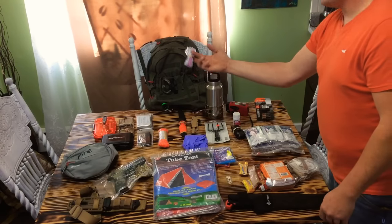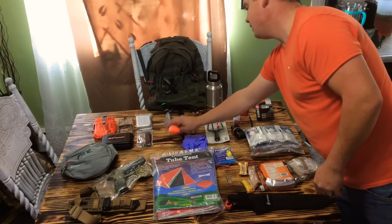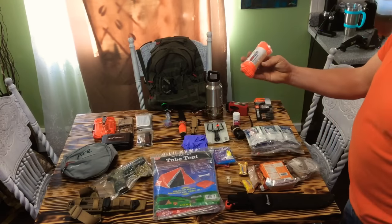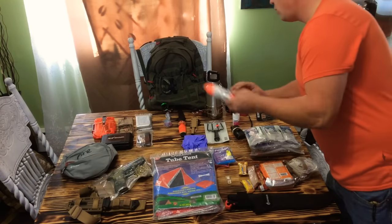I've got two regular Ziploc bags — you never know what you might use those for. Waterproofing and storing, maybe a little food source or whatever. And I've got 550 paracord — this is 50 feet of it, unopened. I love cordage.